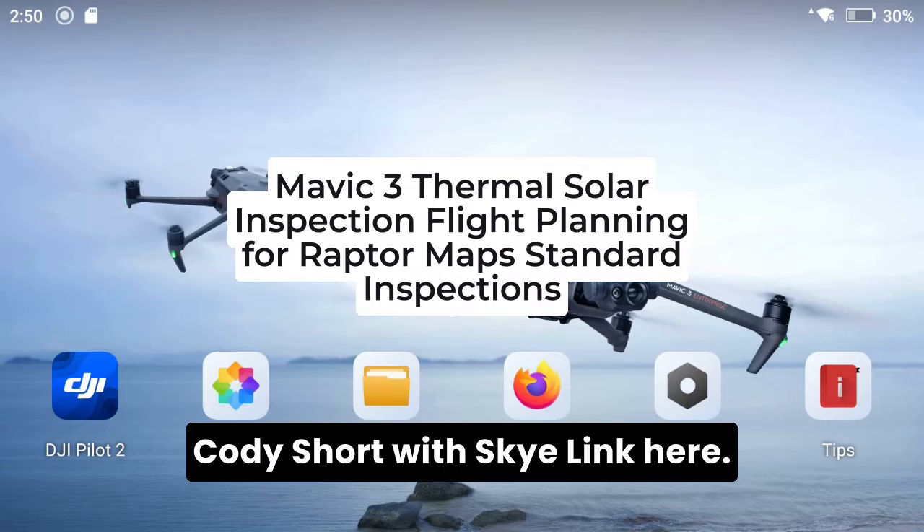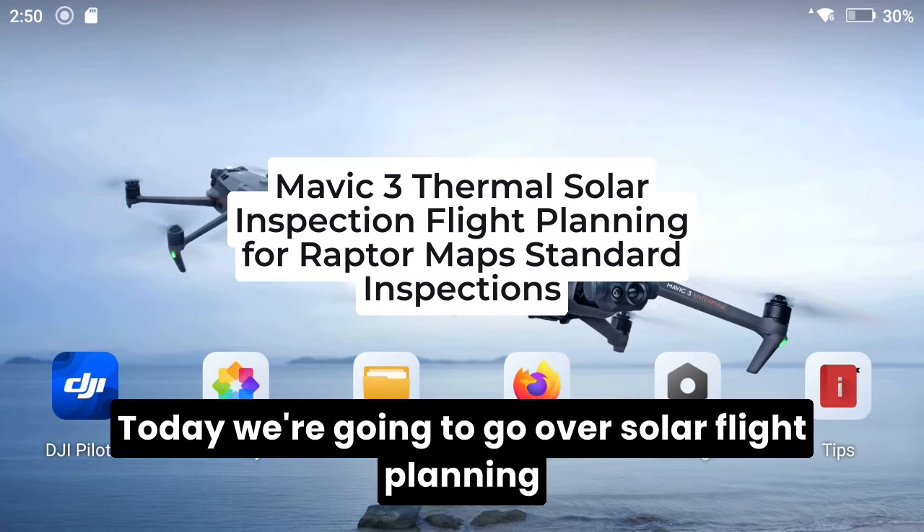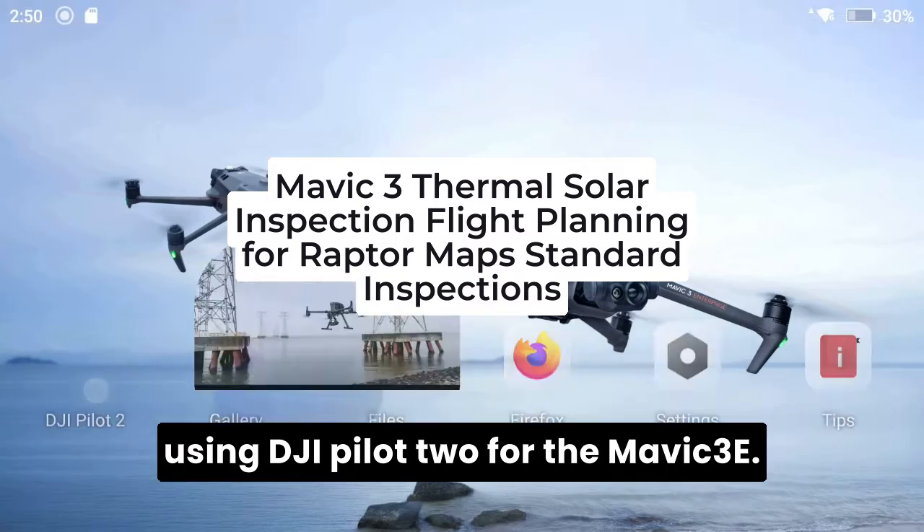Hi guys, Cody Short with Skylink here. Today we're going to go over solar flight planning using DJI Pilot 2 for the Mavic 3e.